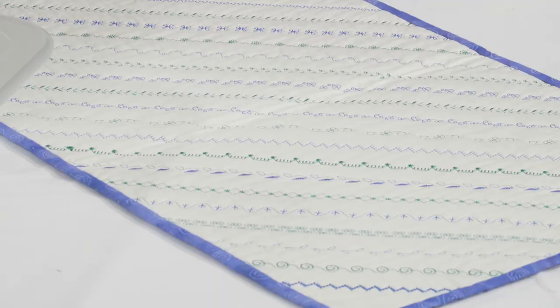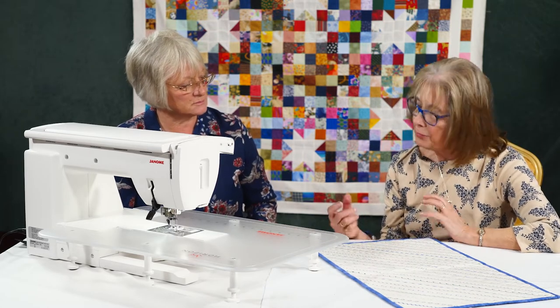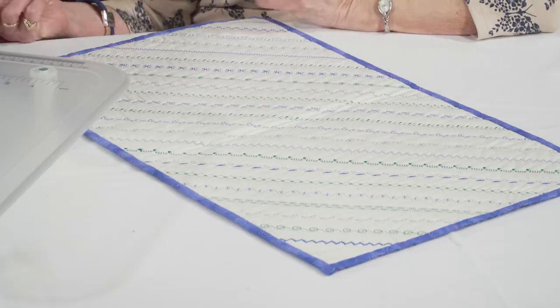You can do them diagonally, cross-hatch them, whatever you want. It's a really good record of what's on the machine and what you can do with it. And it's functional as well — you can use it to pop underneath your machine. It has an end purpose. A lot of us don't like playing because we feel it's a waste of time — and fabric.